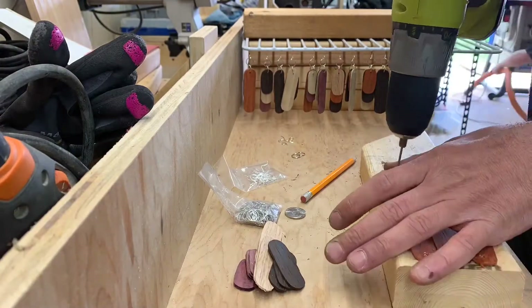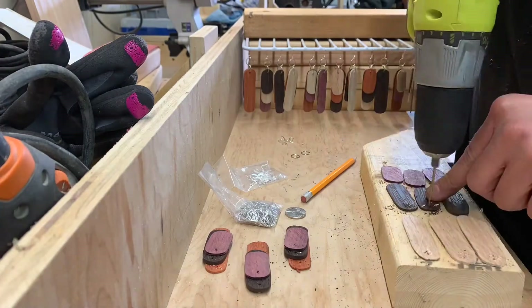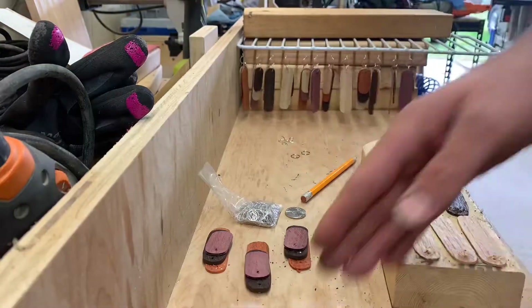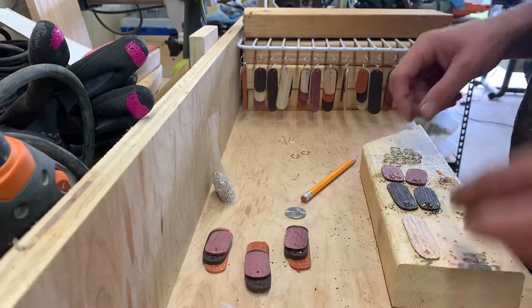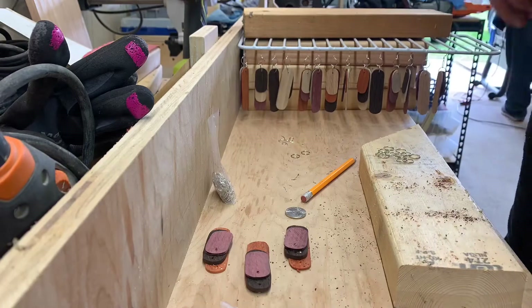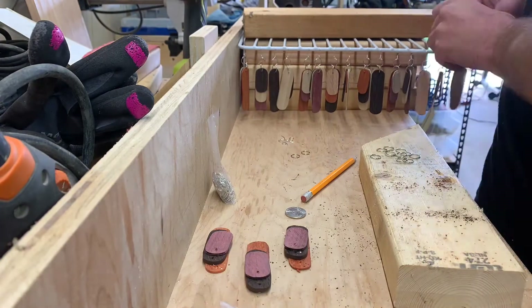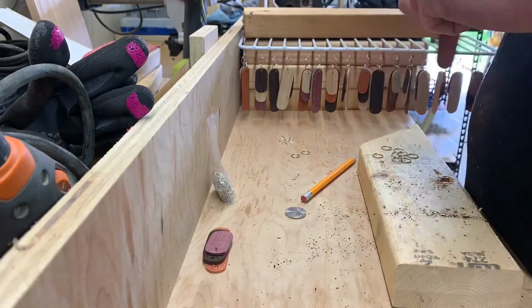Each earring has three pieces which are attached to a hoop, which is then attached to another smaller hoop, which is then attached to the piece that actually goes through your ear. I made six sets of three identical earrings each. Hopefully this will offer some flexibility — in case one breaks it's easily replaced, or if the colors want to be changed, that's also easily a possibility.